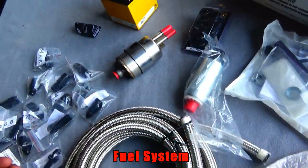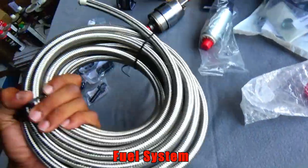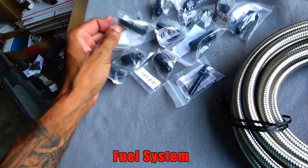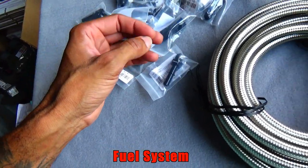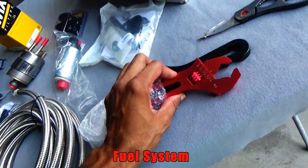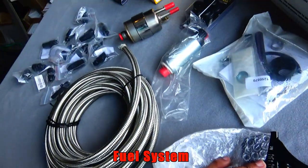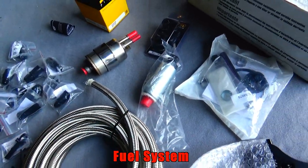I ordered from different companies. I can't even recall on the braided lines how much they cost, and the fittings — they was different prices. The wrenches is probably $8 a piece, that's just an estimate because I'm not real sure.